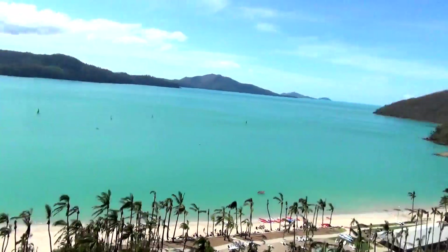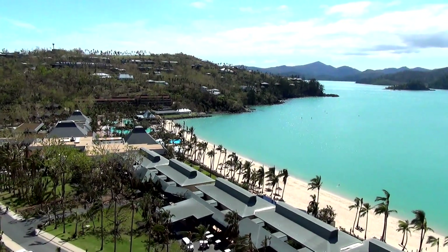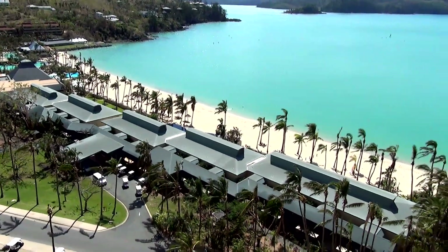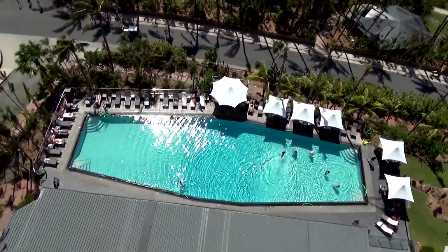Hey guys, we've made it to Hamilton Island. We had big dramas yesterday — Nay and I missed the bloody plane, there was a bit of a kerfuffle, it was mostly our fault. First time I've ever missed a plane, and of all times, my daughter's getting married today. We've only just arrived. It's now 12 o'clock, Nay's in the shower, and the wedding's at two o'clock. Everything's rush rush rush. Anyway, this is Hamilton Island — very very pretty, up off the coast of Queensland near Mackay. It got hit by a cyclone only a couple of weeks ago so you can see all the palm trees are very damaged, but still a very pretty place.